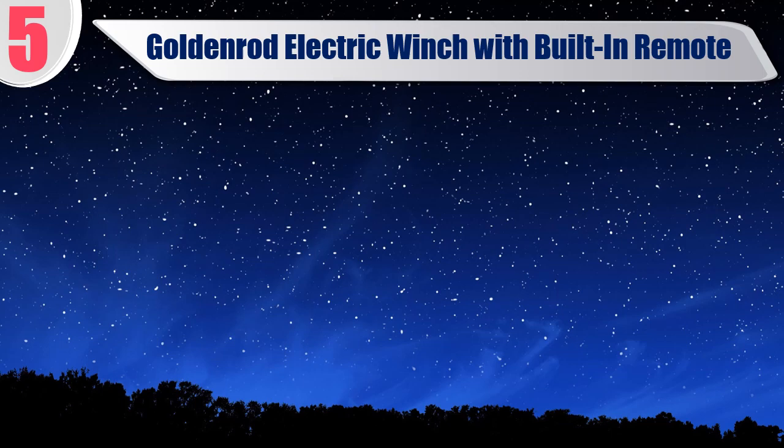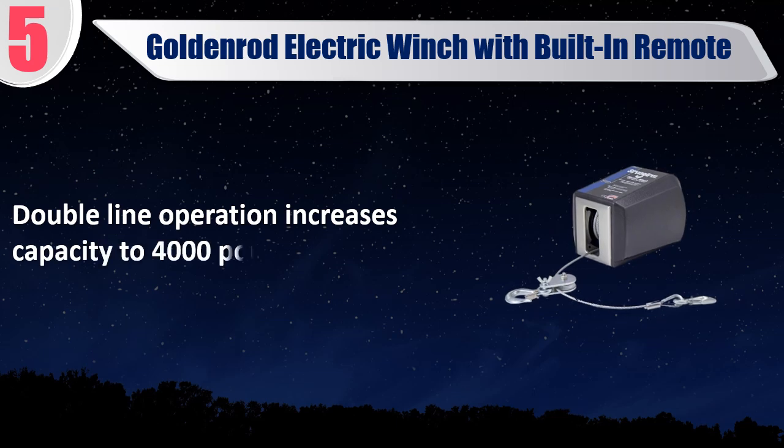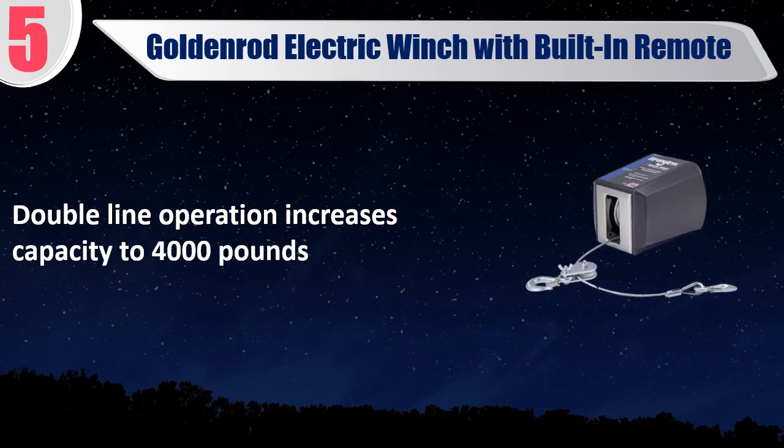Best of 5: Goldenrod electric winch with built-in remote. 2,700 pounds dead weight, single line load capacity. Double line operation increases capacity to 4,000 pounds.